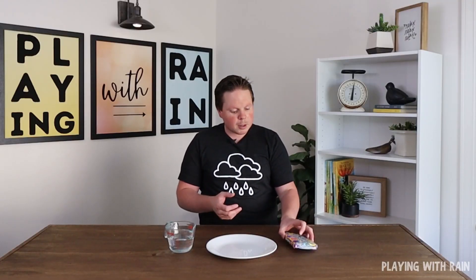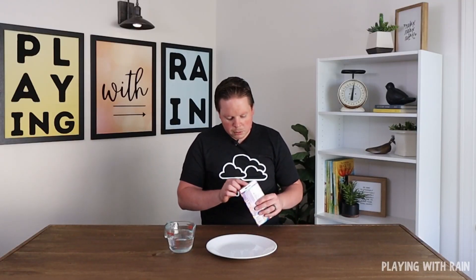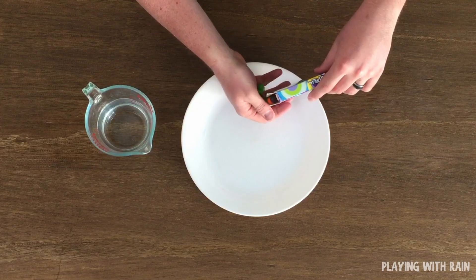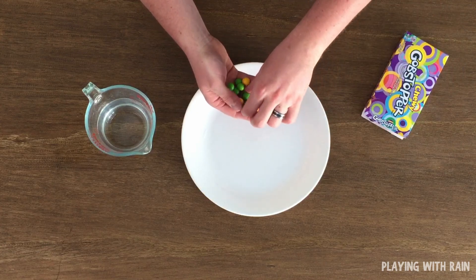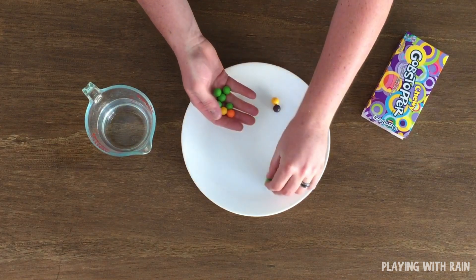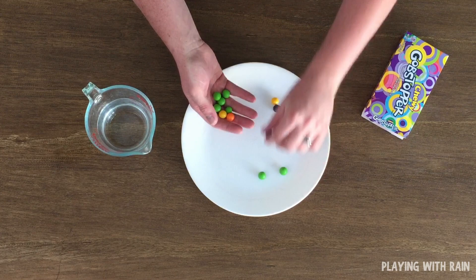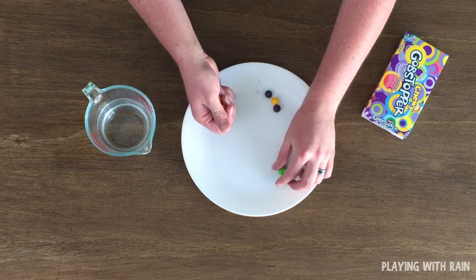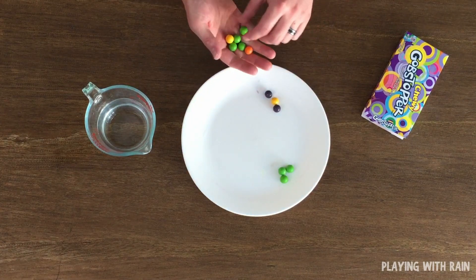To begin with we're going to grab our Gobstopper candies and we're going to put these in kind of a cluster of three on the plate. So you kind of want to sort them by color. We want to have about three green ones, put them kind of arranged in a group there, three on that side.